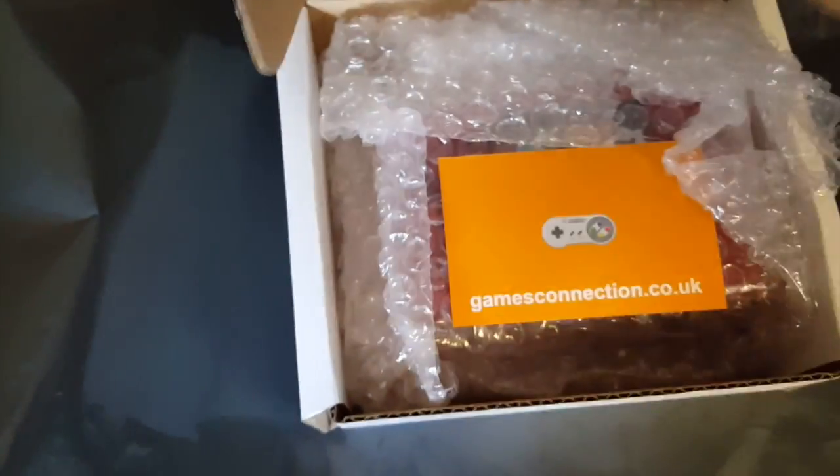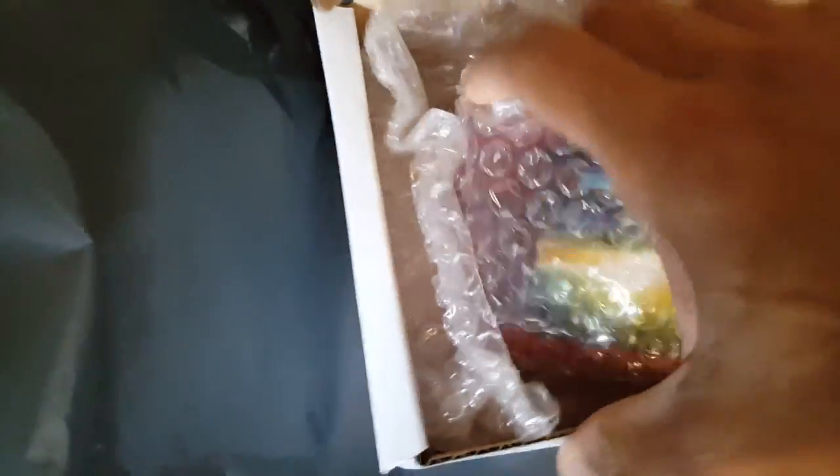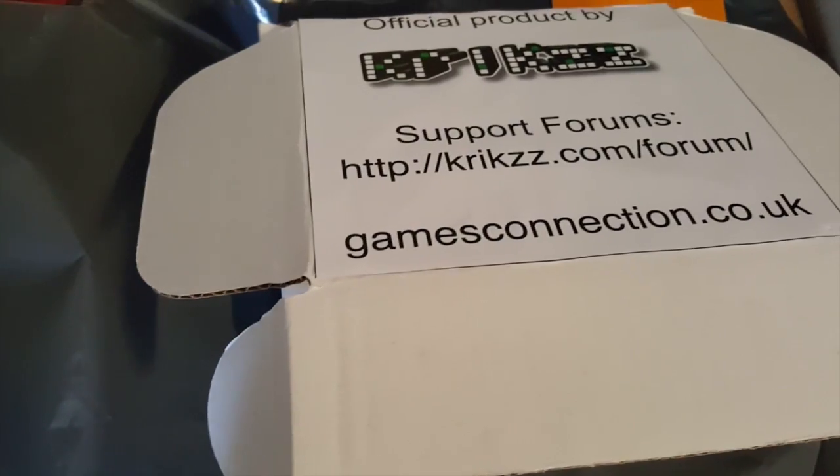Inside one of our nice cards, there's a real nice amount of bubble wrap to protect the flashcards, bubble wrap underneath, and the flashcards are wrapped in bubble wrap too. So extremely sturdy packaging, so there shouldn't be any issues with any damage when dispatched.